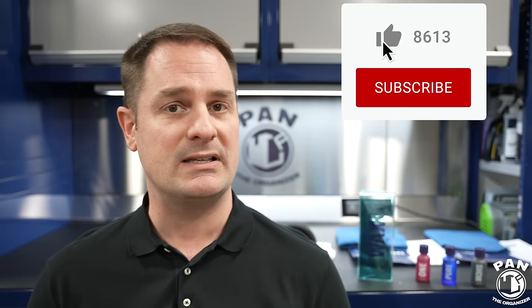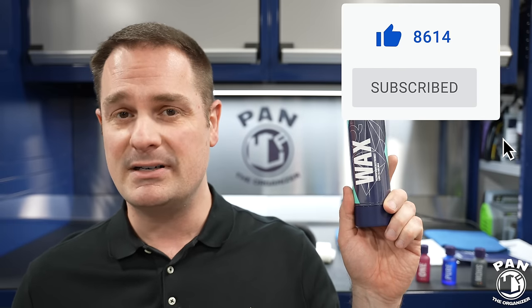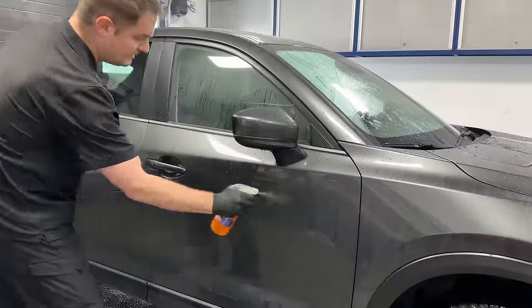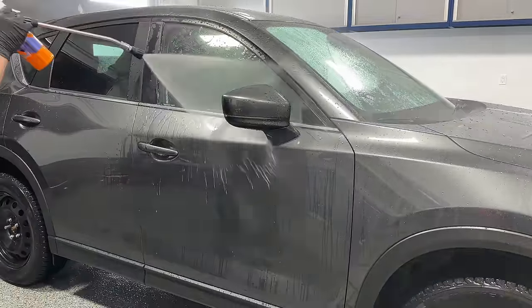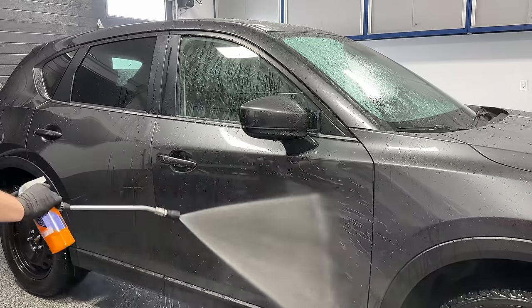I want to thank Gion for sponsoring this video. This is a three-part mini-series doing a deeper dive on three key products from Gion. This video covers the Q2 Wax, and the first video in the series was about the Gion Wet Coat — a spray-on, rinse-off sealant that gives you gloss, slickness, and instant hydrophobic properties. Spray it on a wet surface, rinse off, and you're good to go.